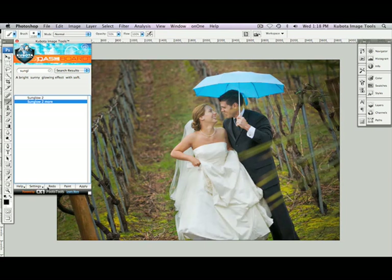I'll undo that so you can see before. Redo, and there's a beautiful after. Again, I'm going to jump over to my Artistic Tools Volume 2 set, and in this instance I'm just going to use my Smokeless Burn. So if I type in Smokeless, there it is. It's already highlighted — just press Apply.